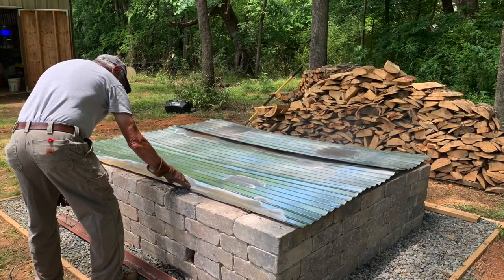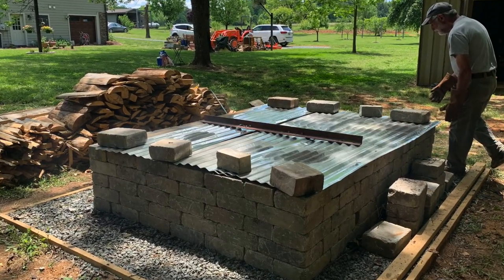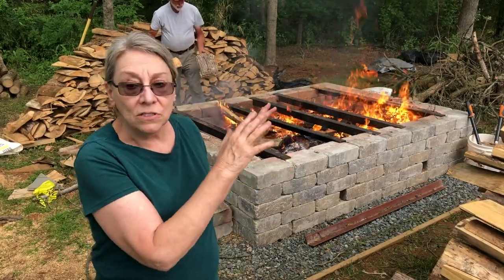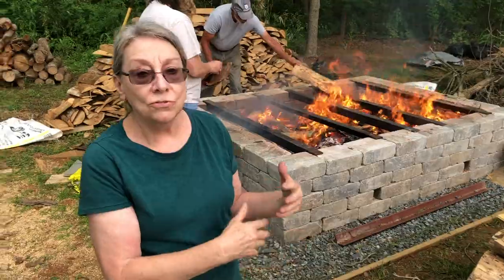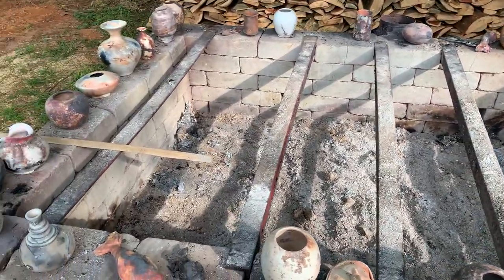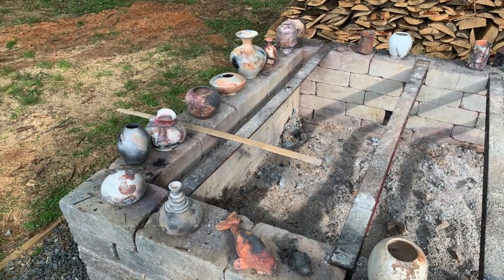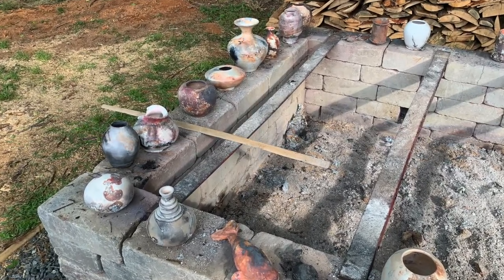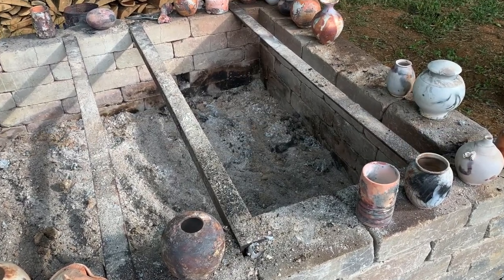At the end of the day we will cover it with tin after the fire kind of smolders out, which is usually around three to four hours. We'll cover it with a piece of tin and let it sit overnight. The smoldering and fuming continues through the night as it's cooling off. Then tomorrow morning we can take the pots out and clean them up — some will have aluminum foil stuck to them, but most of the aluminum foil is gone at the end.